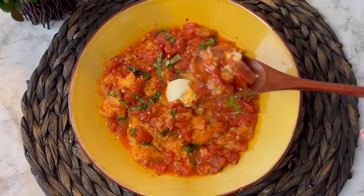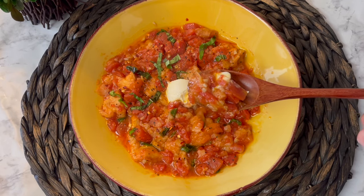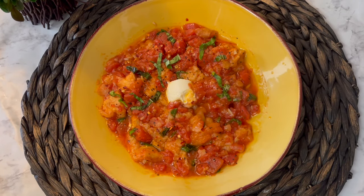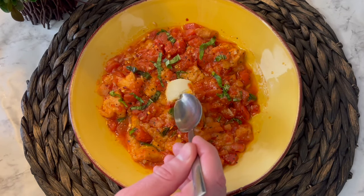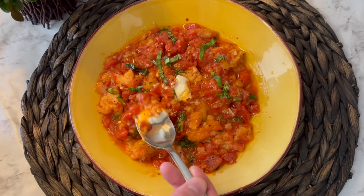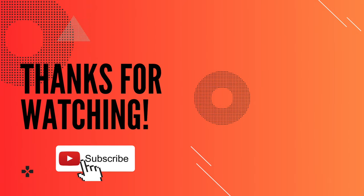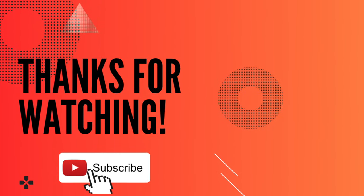He liked the way the ricotta cheese blended the flavors and toned it down a little bit. I myself love acidic dishes and I'm a huge tomato lover, so I preferred it without the ricotta cheese. You could also do something like a dollop of goat cheese in the middle, or serve this alongside some grilled chicken, but I think it's a hearty and perfect recipe just with the basic ingredients. This is definitely going in my recipe book. Thanks so much for watching my video and I'll see you in the next one.